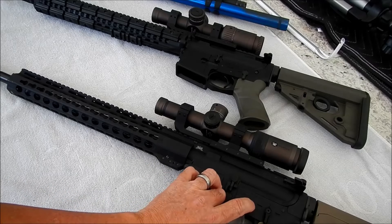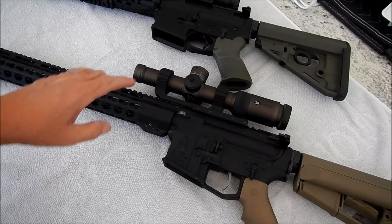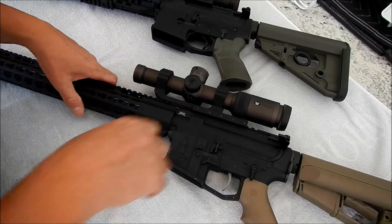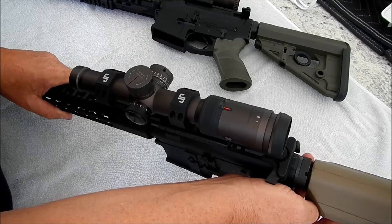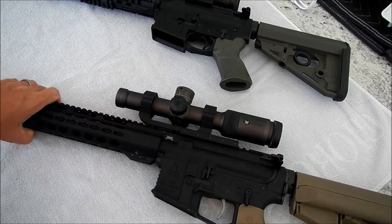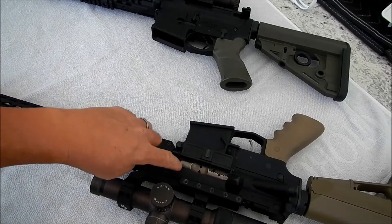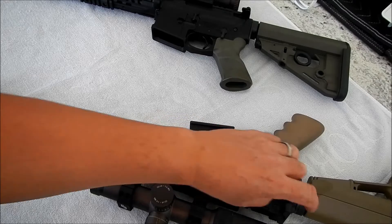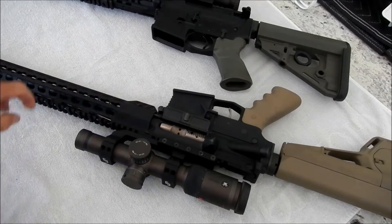I had this lower pulled off another rifle with a Taccon trigger — it's a bit of a gimmick but in its regular setting it's actually a decent trigger. I also had a Vortex scope and mount. All I needed was the upper, so I bought a bolt carrier group and borrowed a charging handle off another rifle.